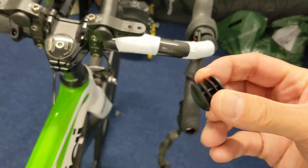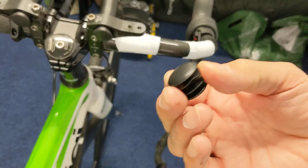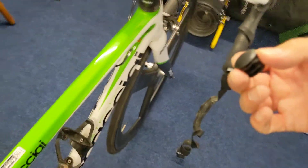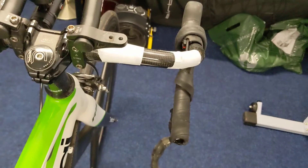You can get all sorts of fancy plugs but when you buy handlebar tape it always comes with a cheapo plastic plug and to be honest there's nothing wrong with that. I would say that I always keep a spare plug in my bicycle box here which I cycle with, because if it comes out mid-ride it's really annoying.